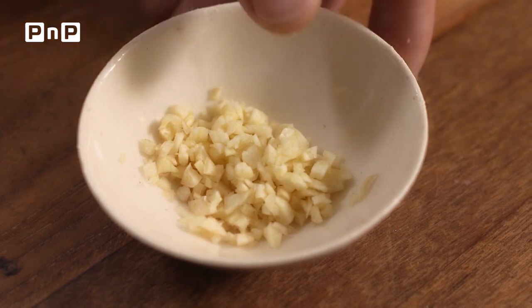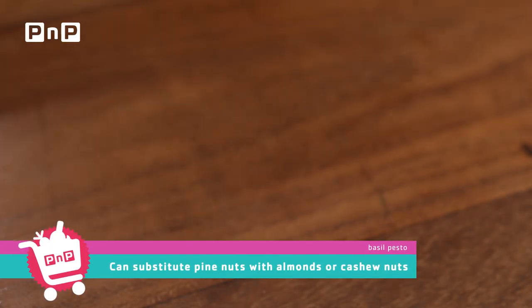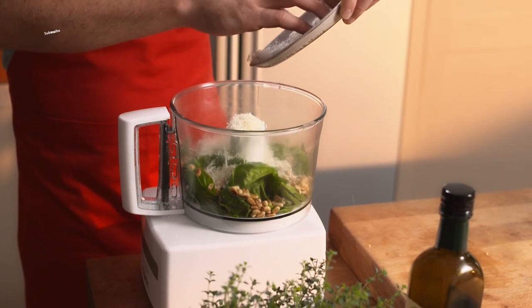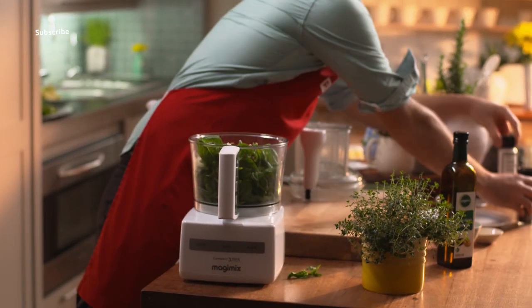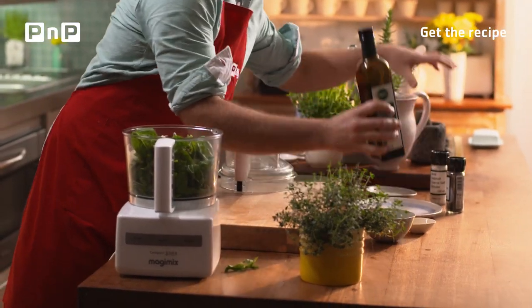Step one, fresh basil. Followed by chopped garlic, and toasted pine nuts, grated parmesan, salt and pepper, and a good glug of olive oil.